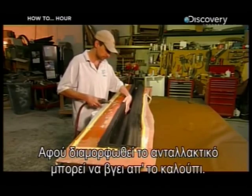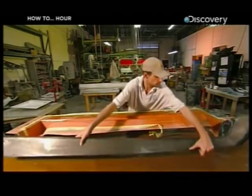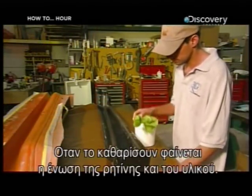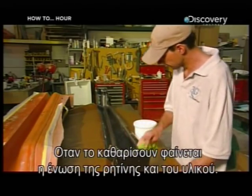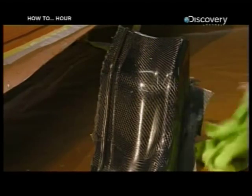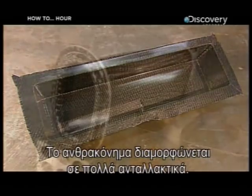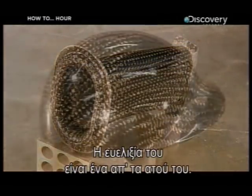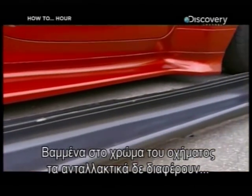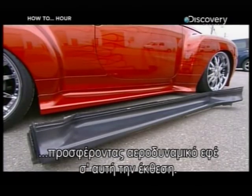After the part cures, it's ready to come out of the mold. Cleaning it up reveals the solid union of epoxy resin and layers of carbon fiber fabric. Carbon fiber can be molded into almost any vehicle accessory — its versatility is one of its strengths. Painted to match the vehicle, the parts blend with the steel, adding some aerodynamic flash to this roadshow.